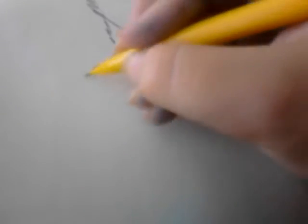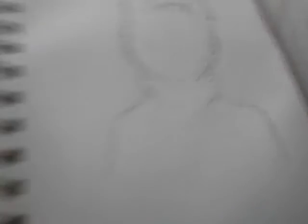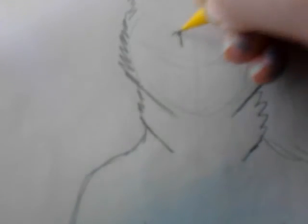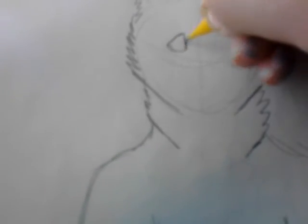The shoulders are the hardest part for me, because it's kind of hard to do the shoulders when the neck looks like this, but I kind of just go down there. Then the arms next.